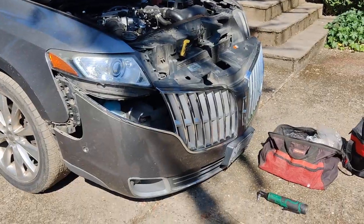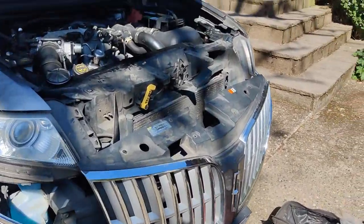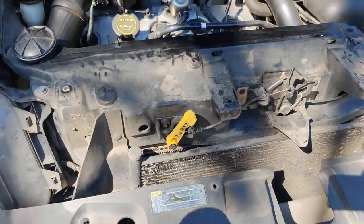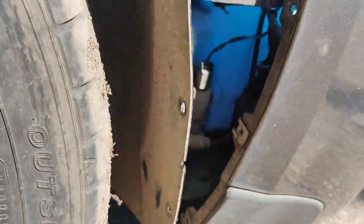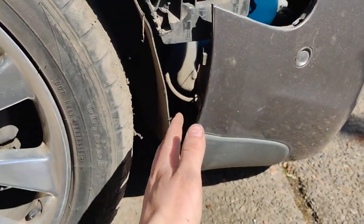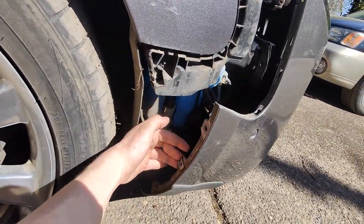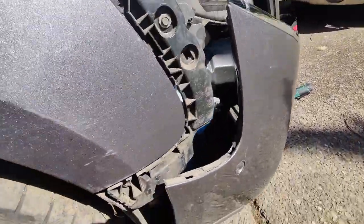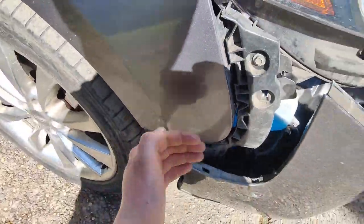Alright, so the bumper is dropped now. After taking off all the screws up here — the Phillips ones, the 10-millimeters, and all those little 5.5-millimeters — it's just trim clips. You just get your hand in behind here and peel it back for this one, then bring your hand up here and wedge it out, and it just clips out. There's one up here and one down there — those are where you need to pull from so you don't rip your bumper.